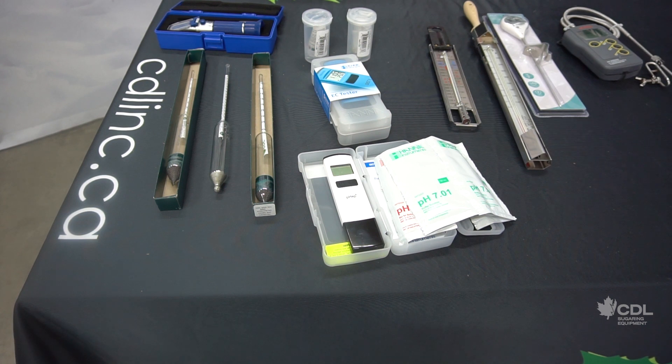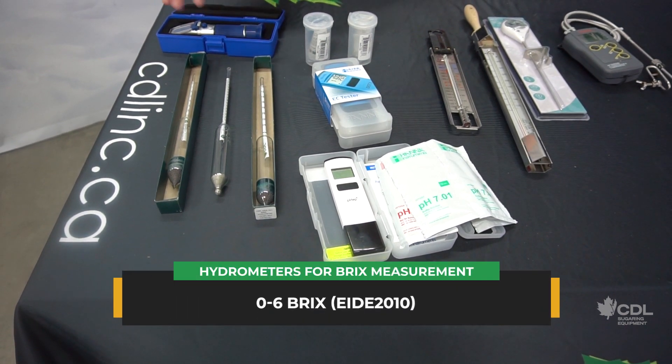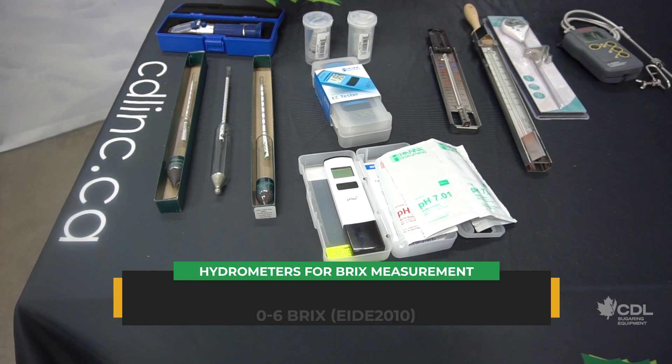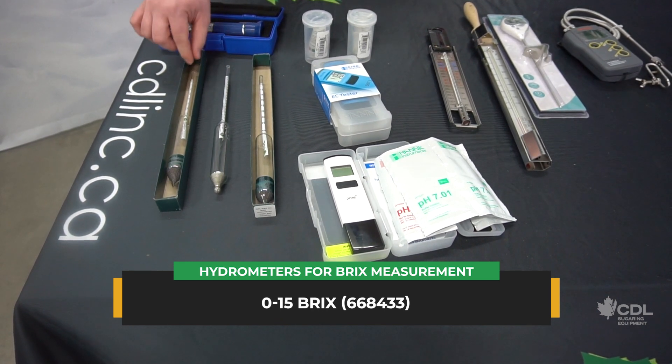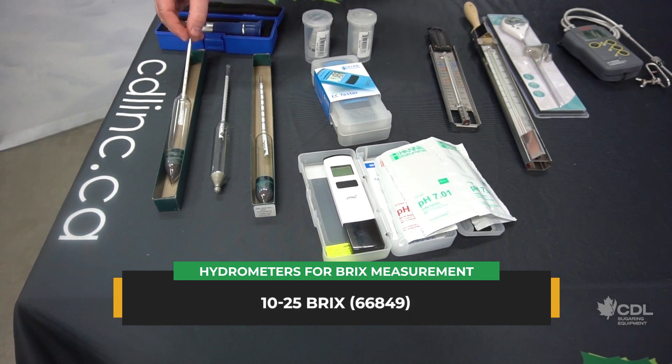The first instrument to measure the brix in maple sap is the sap hydrometer. Here we have three models available with different ranges: we have zero to six brix, zero to fifteen brix, and ten to twenty-five brix. It all depends on your needs, but you will notice that on the zero to six brix scale there's a lot more space between each brix degree.